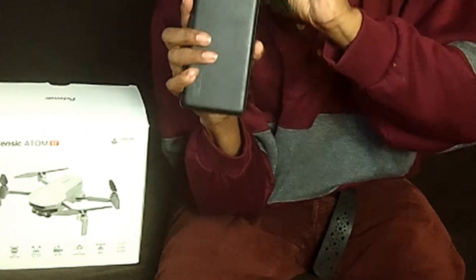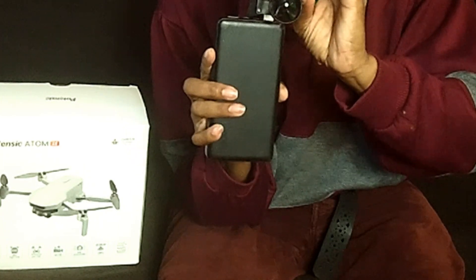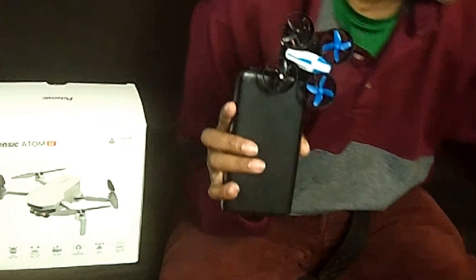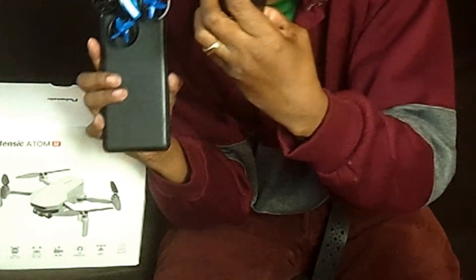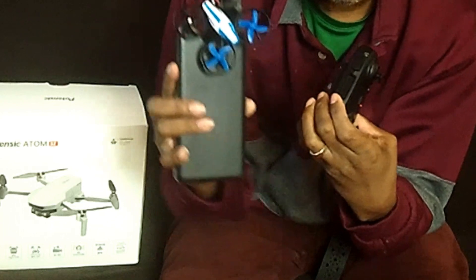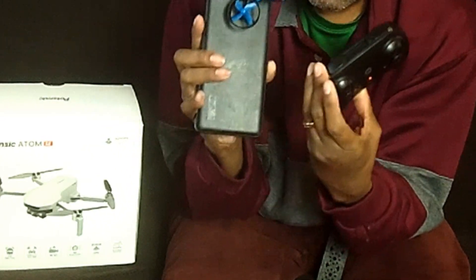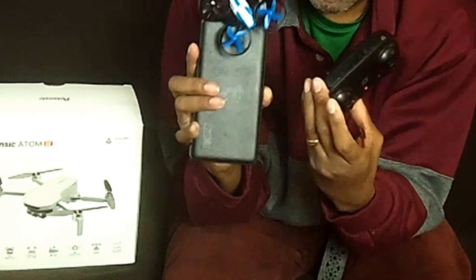Before I got this, I had a super mini drone, as you can see right here. The reason I got that mini drone was to get used to flying. So if you're thinking about getting any type of high-end drone, the Potensic is a step up — I bought the mini drone just to get used to flying first.